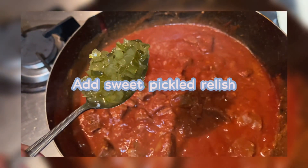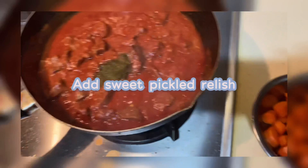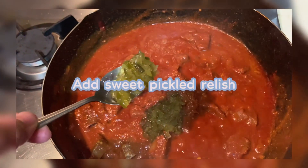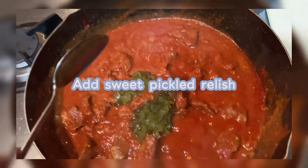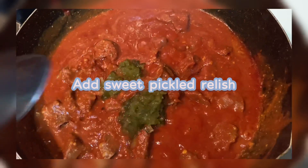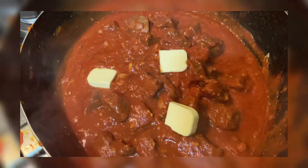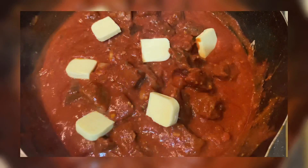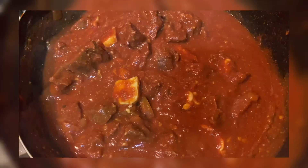Then add some sweet pickle relish — mga one and a half. Tansyayin natin. Ayan. Lagay natin yung queso para more creamy siya. Kunti lang, mga two slices lang yun. Medyo nagme-melt-melt na yung cheese.